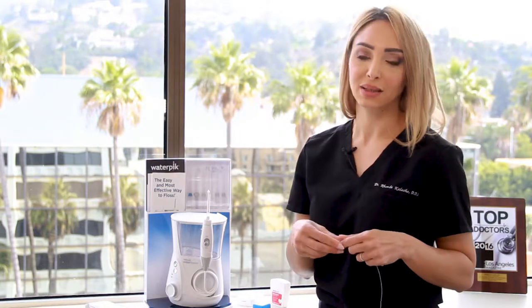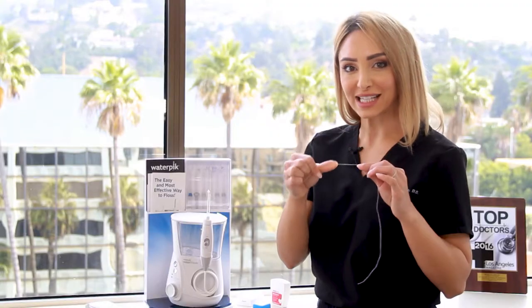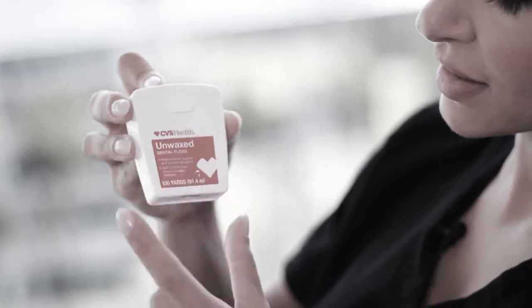I like the Glide one. The waxed one is also a little helpful in terms of getting in between the teeth. The unwaxed one feels like it shreds your teeth — every time I put it in I feel like I'm pulling out a tooth.